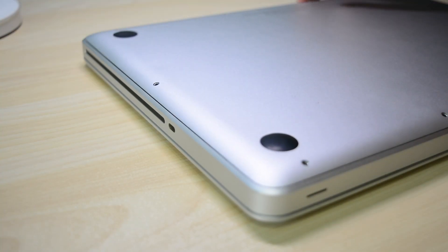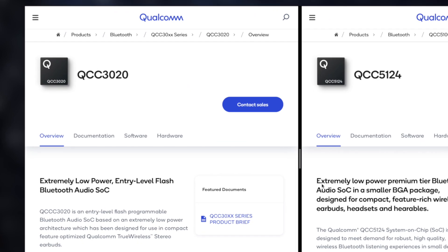Today, we're going to find out why the QCC3020 chip is not only about APTX support. Let's get into it. Good morning everyone, Kenneth here and back again with another video. Thank you so much for clicking on this video. This is going to be quite a technical talk, but I bet if you clicked on this video, you are interested in the same stuff that I'm interested in. My question to you first and foremost: have you ever wondered why every budget earbud up to about a hundred bucks all uses the same chip? QCC3020.